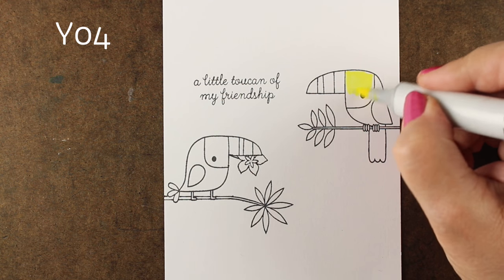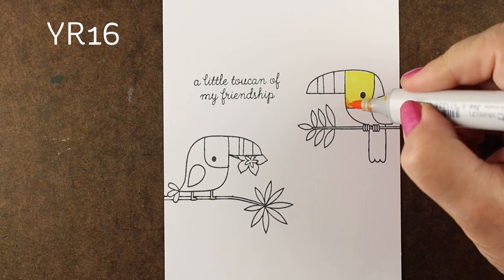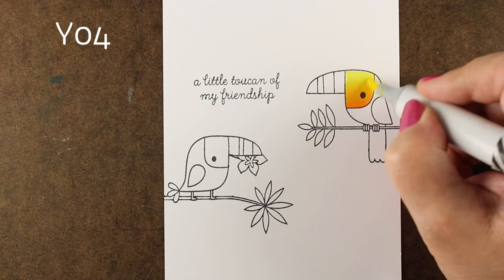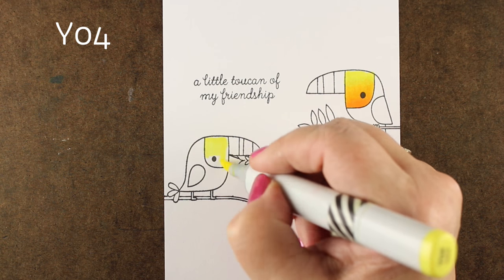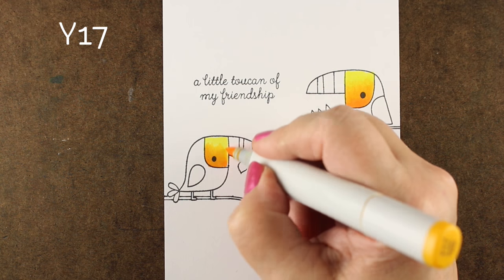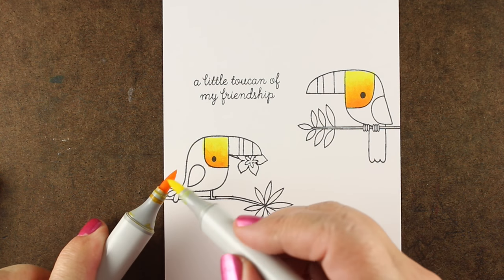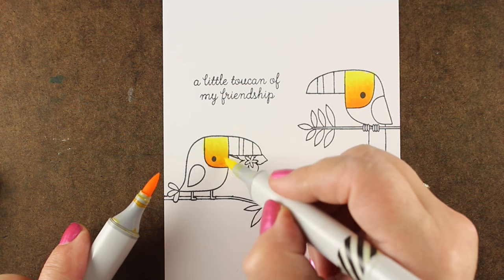Now for the blending tip: for the most part, if you wait and let your Copic marker dry, you will see whether or not it's going to maintain its blending. There are times when the color goes down on the paper and the alcohol is discoloring the paper itself, because the alcohol is moisture — so it's going to give it a little bit of a grayish color. As it dries and evaporates, it dries differently, and you may want to go back in and work on it again. A lot of people just keep coloring and coloring trying to get it to work instead of just waiting to see what happens.